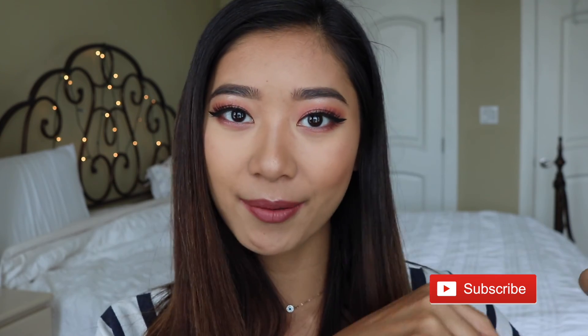So that pretty much concludes my review on Naked Company. If you guys have any questions, just leave them in the comments below. If you liked this video and this review, give me a thumbs up and click the subscribe button. Thank you guys for watching. Bye!